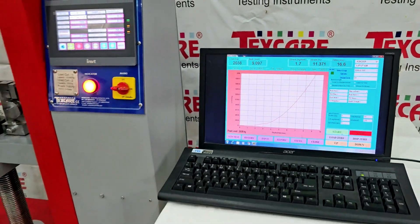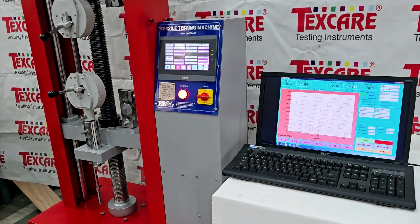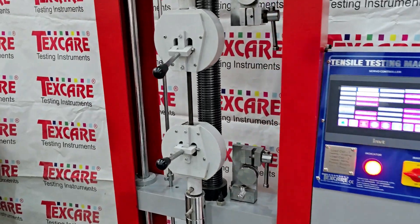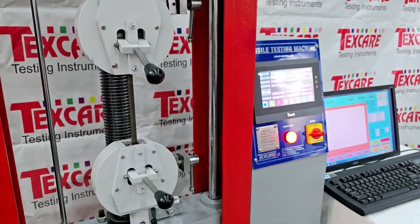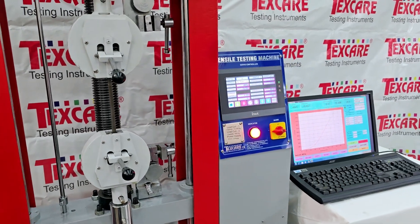The machine records stress-strain data, providing insights into the material's properties. The 10-ton UTM is an essential tool for precise and reliable material testing.